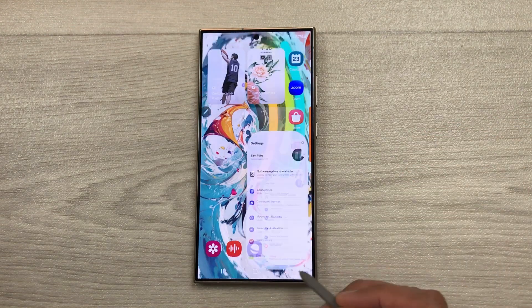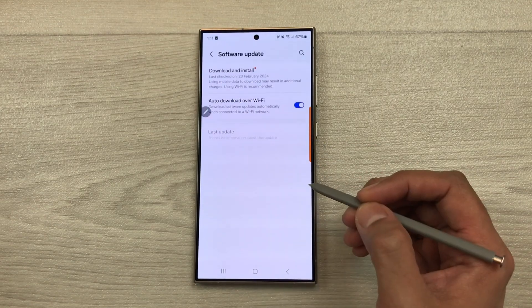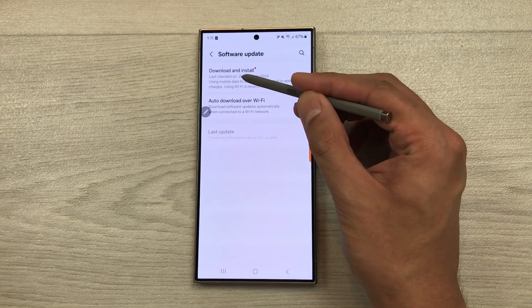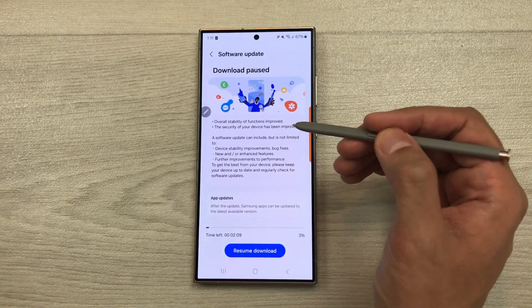First of all, go to settings and then scroll down and here you see this option of software update. Select software update and here you see the very first option is about download and install. You have to select it. Here you can see the new software update information.